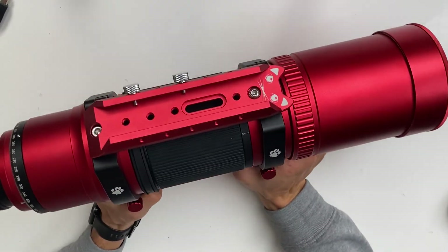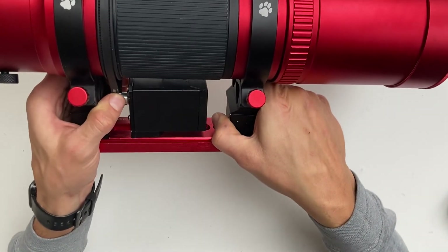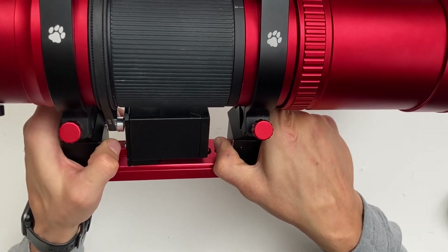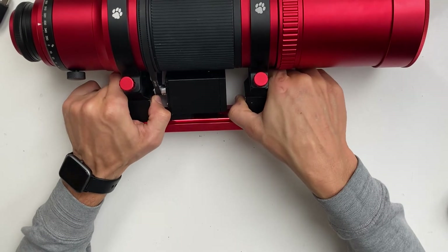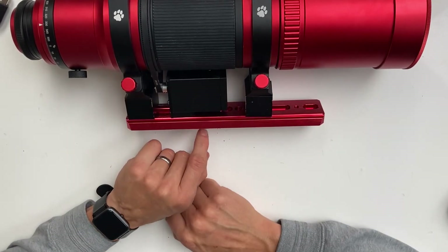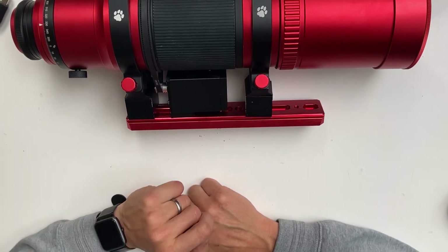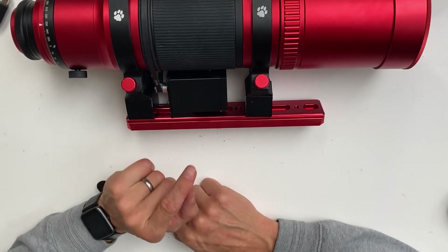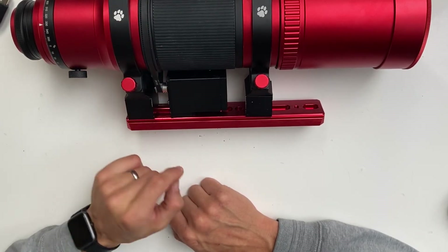The belt is in the optimal position when the tightness is just right. If the belt is too tight, move the motor higher in the bracket using the slotted holes. If the belt is too loose, move the motor lower inside the slotted holes of the bracket.